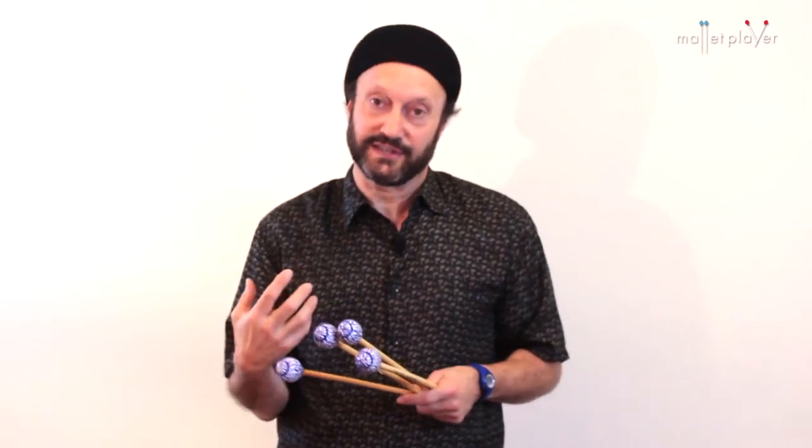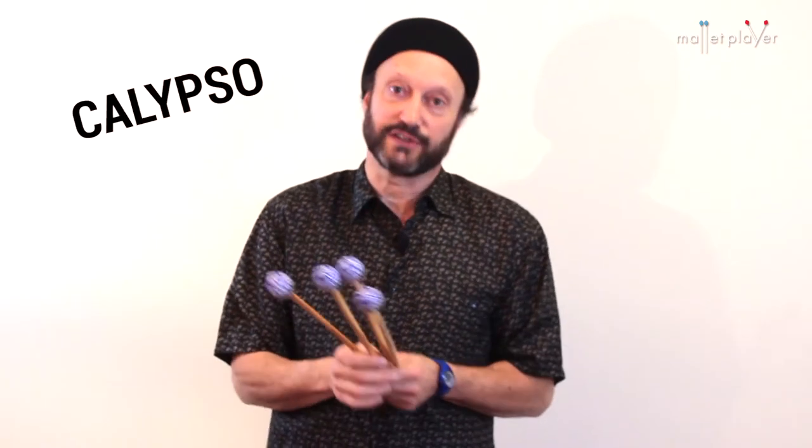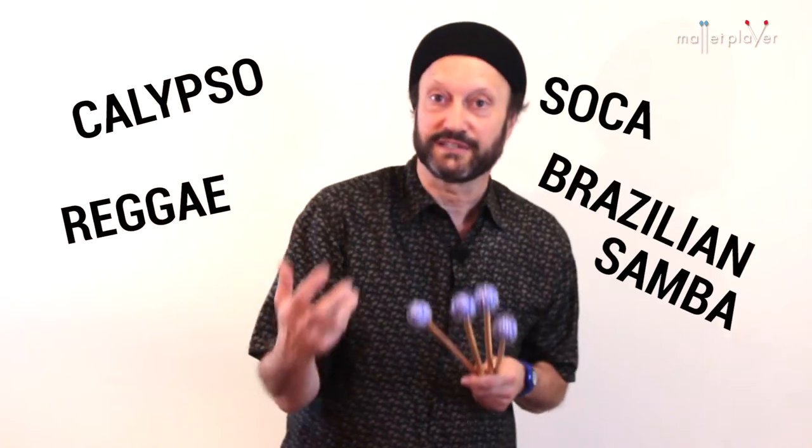I've been playing vibes, marimba, and steel drums in calypso, soca, reggae, Brazilian samba, and bossa nova for almost three decades.